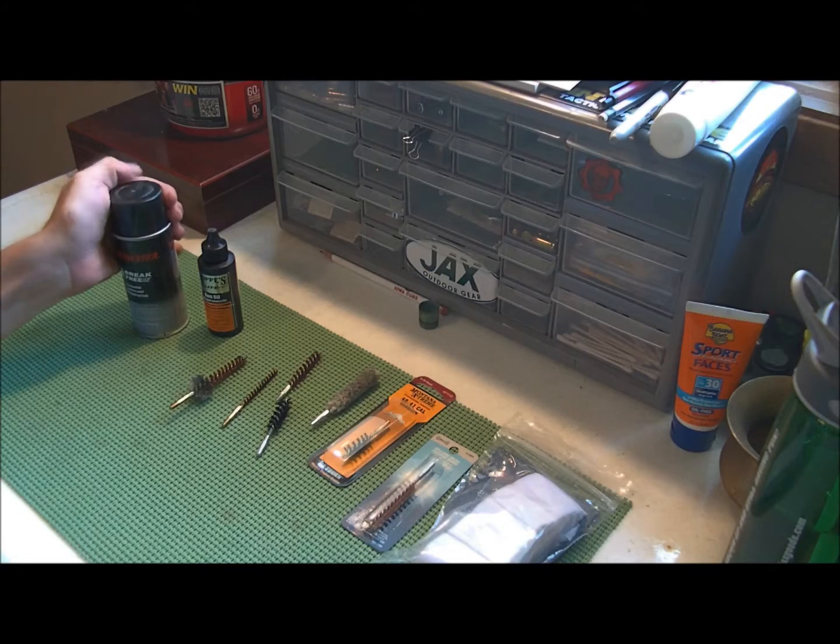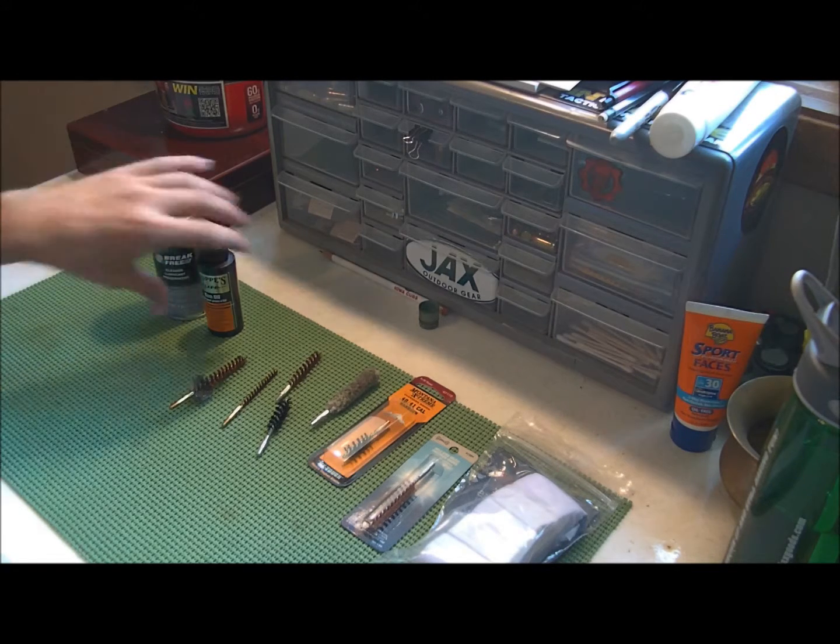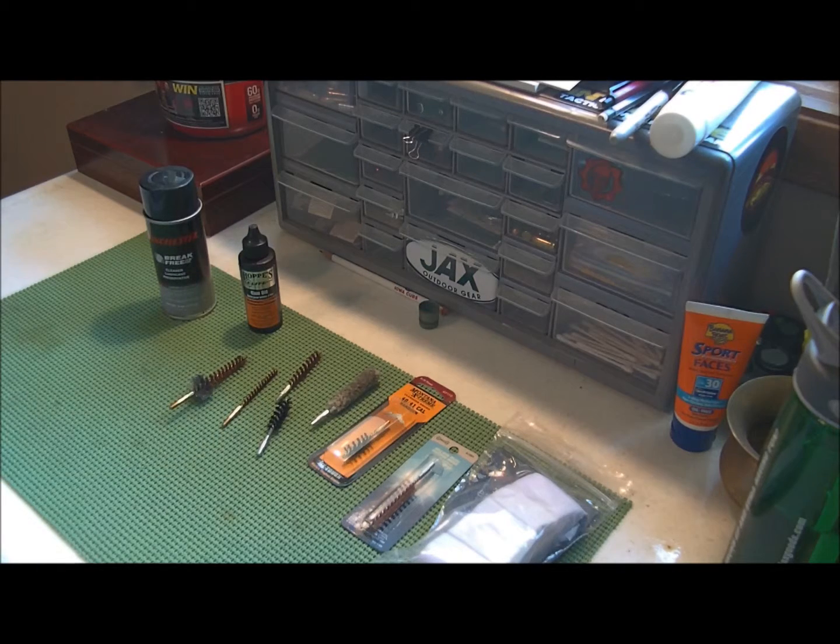Firearm maintenance is a big deal. If your firearm isn't clean and it fails, you're defenseless. If you're defenseless, it goes without saying, you're screwed.